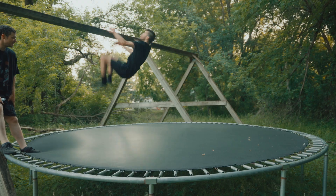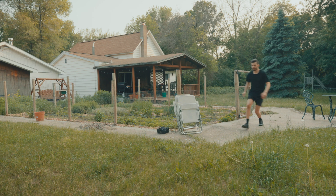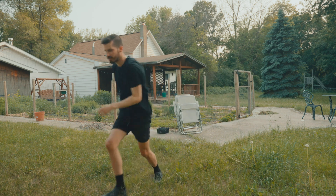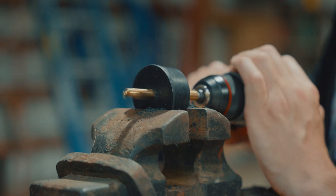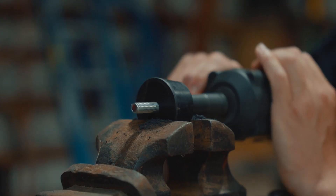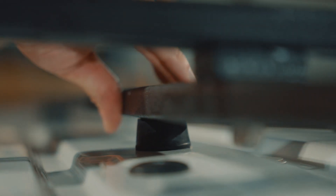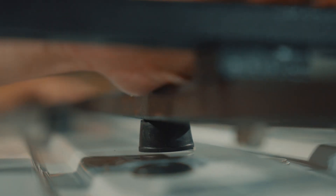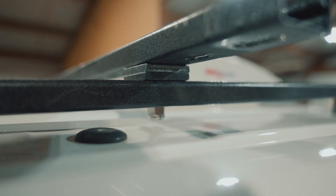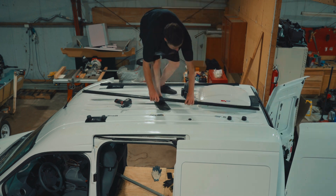Before we slap those rails on the roof, we have to do some prep work first. We pre-drilled some holes in our rubber stoppers so the bolts could go through. These stoppers are so the rack can sit more level with the curve of the van, as well as raise the bars just enough so the nuts can screw into the bolts through the crossbars. We're almost ready to mount our main rails.